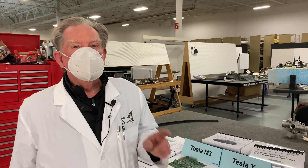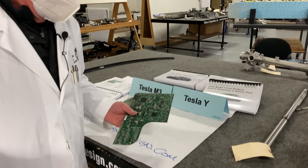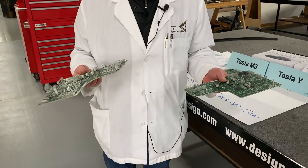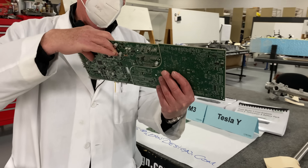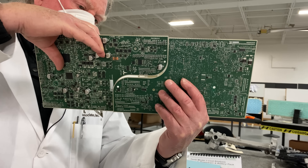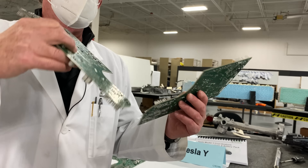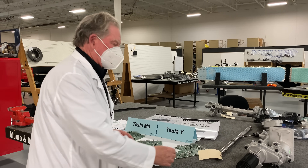Hey, welcome to Monroe Bonus. Let's have a look at this — so this is the left-hand and this is the right-hand body control module. Oh my goodness, they populate both boards at the same time, or at least use the same substrate. For those of you who didn't watch, you're out of luck — have a great day.